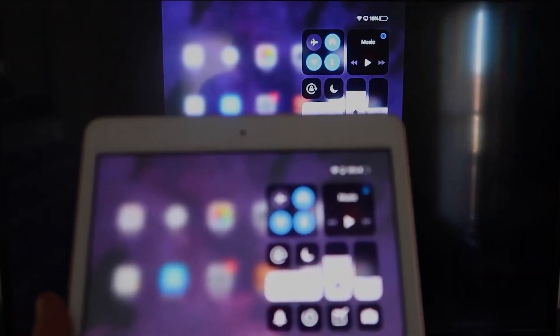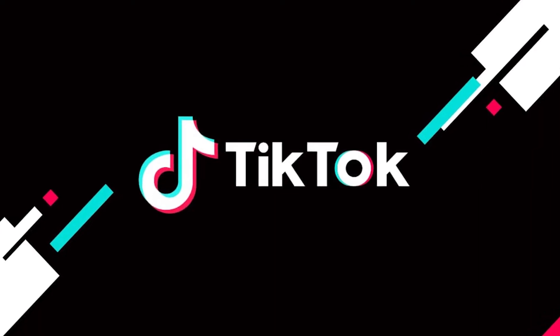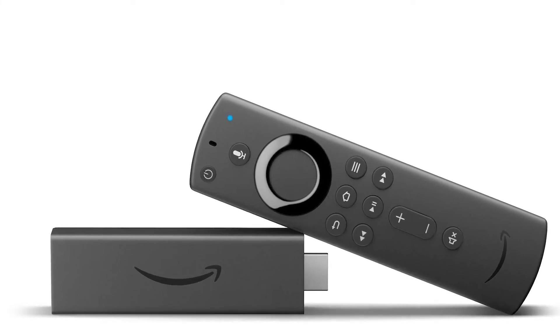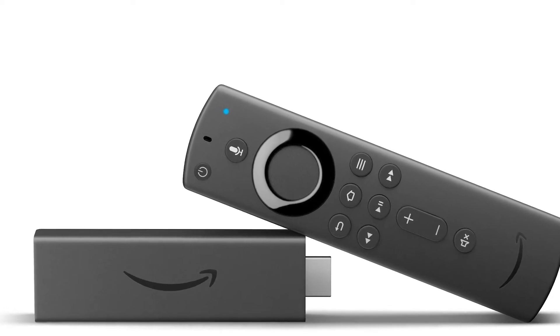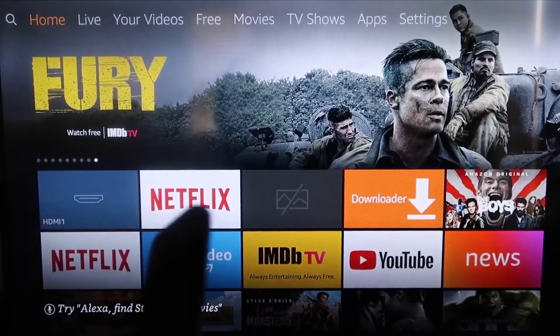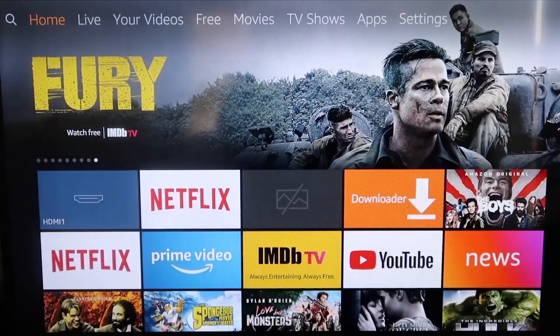The second way to get TikTok on your TV using an iPhone is to use an Amazon Fire Stick or any of the Amazon streaming devices. Here are the step-by-step instructions on how to mirror anything on your iPhone to your Fire TV or Fire Stick.